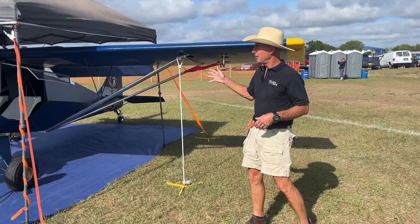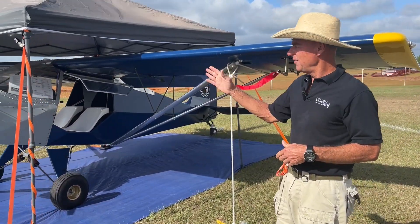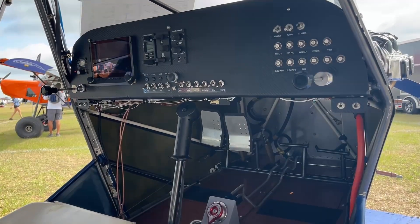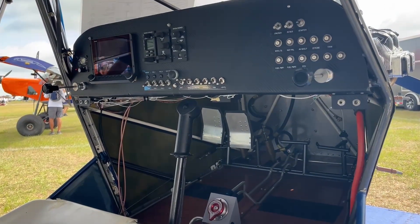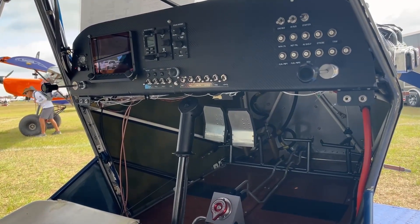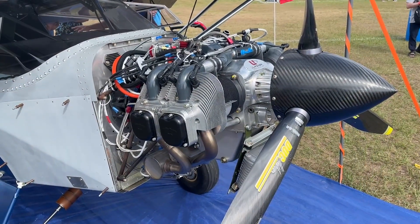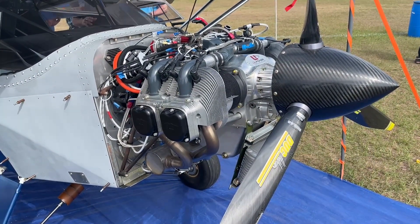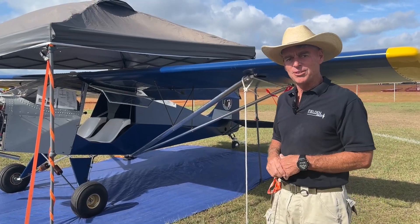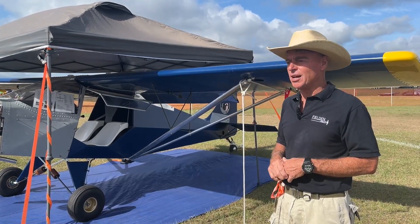We sell the kit for $18,000, and that's from the firewall back, minus avionics and covering material. We also offer several options, including a hydraulic toe brake option and firewall-forward packages. We do have a builder's assistance program we're establishing for this airplane, so you can just buy your kit, put it together, and go have a good time.